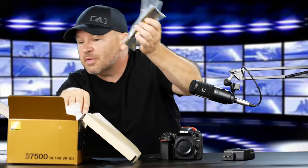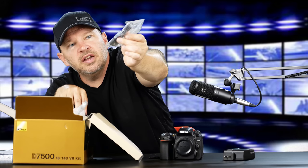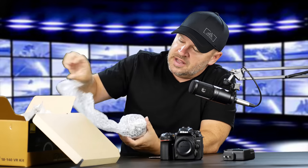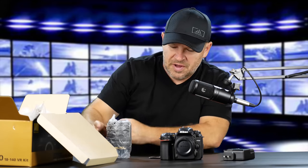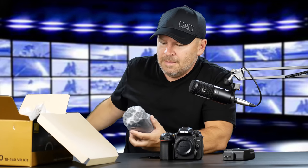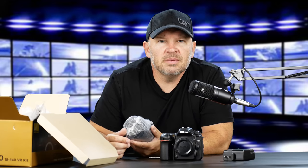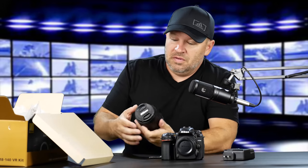What else do we have? We've got a camera strap, eyepiece, a USB cable, and right here we have our 18-140 lens. I'm kind of excited too because I'm trying to remember — I must have had the 18-140 in before, maybe with the 5600. Not the 3400, because I think that was an 18-55 kit. This may possibly be the first time I've had the 140 in for review.